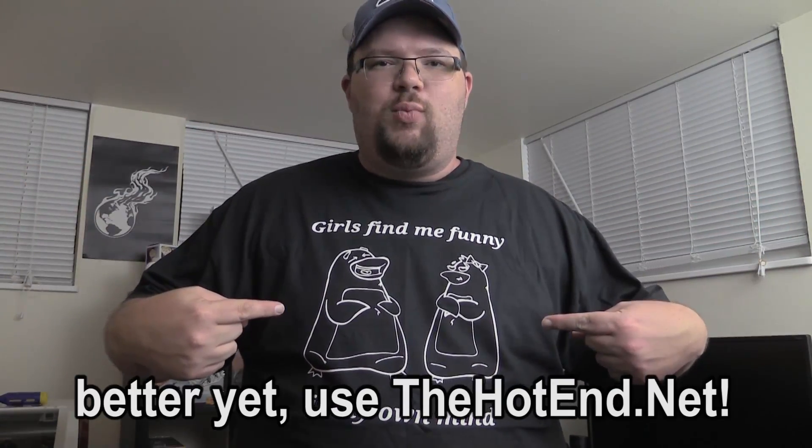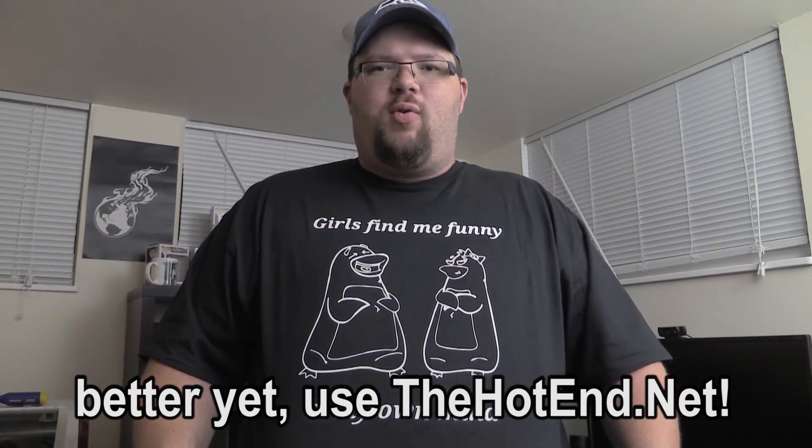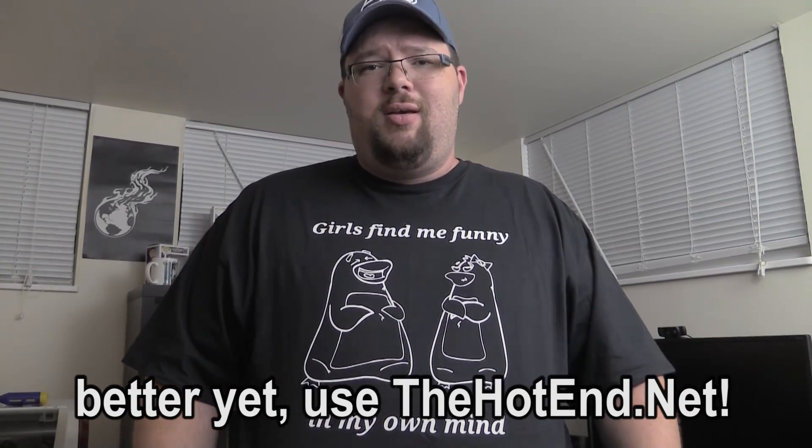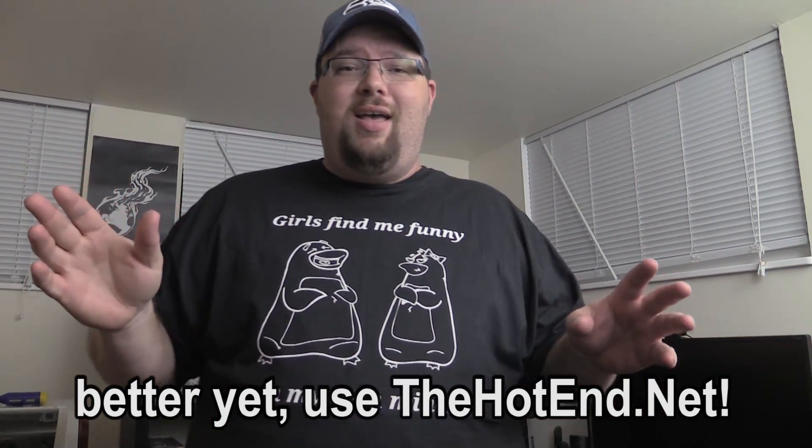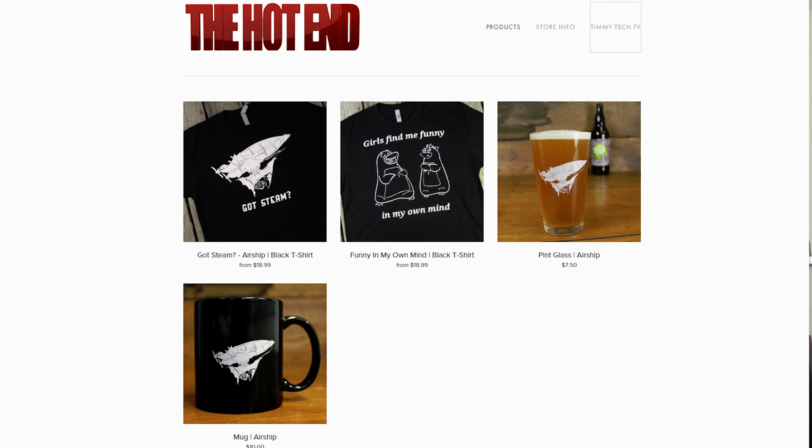This is Tim for Timmy Tech TV, guys. Check out shop.timmytech.tv if you want to get a cool shirt — it says 'Girls find me funny in my own mind.' You can also get Timmy Tech TV logo shirts, the big airship design, plus cups, mugs, pints, and all sorts of stuff at shop.timmytech.tv. Go ahead and hit that subscribe button because you're going to want to see more of my content. Give me a thumbs up because I'm cool. Until next time, this is Tim for Timmy Tech TV. See ya.